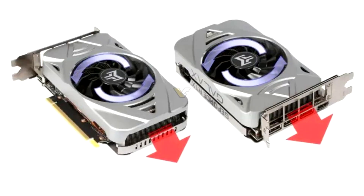Support for 0 dB technology still made it onto the card despite the single fan cooling solution — the fan will automatically turn itself off when passive cooling is sufficient.